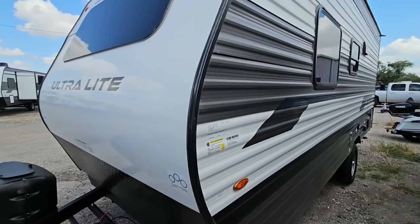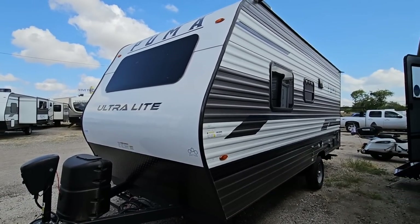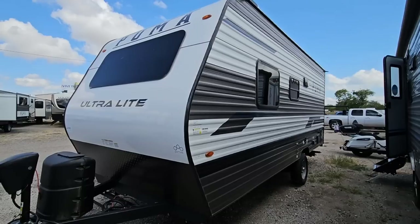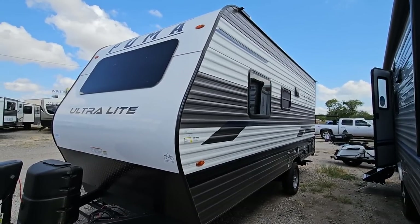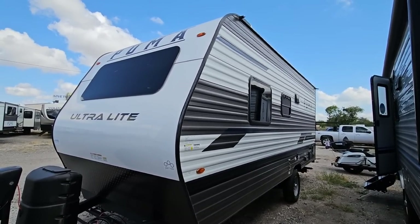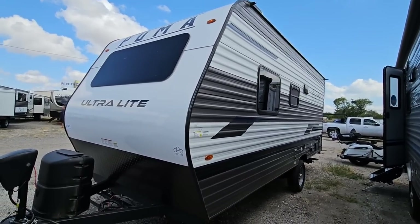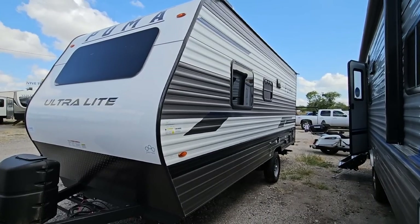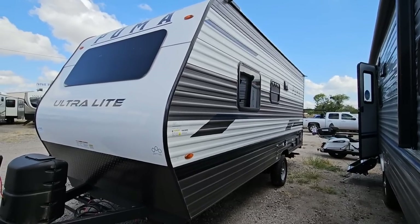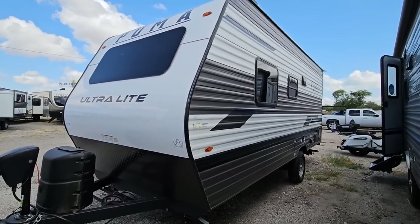What do you guys think? I would love to know your thoughts on a unit like this. Did you see it the same way I did when you saw the interior? Did you think wow, this thing is really nice compared to what you could spend a lot more money on — and you could save that money and invest five grand into some upgrades that would really make it stand out? Anyway, I'd love to know your thoughts. If you haven't had a chance, please take a moment, subscribe to the channel, give me a thumbs up. We'll talk to you again very soon.